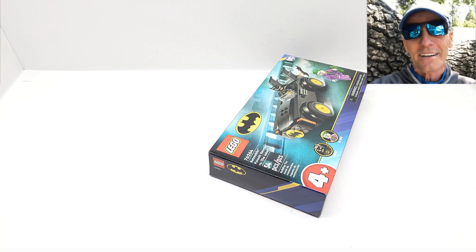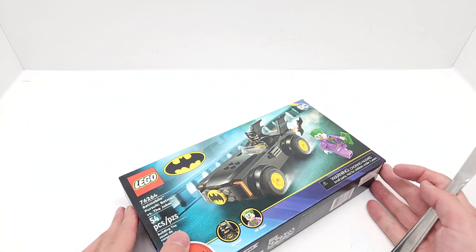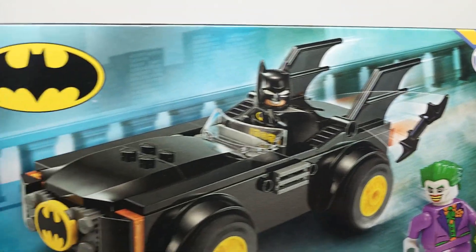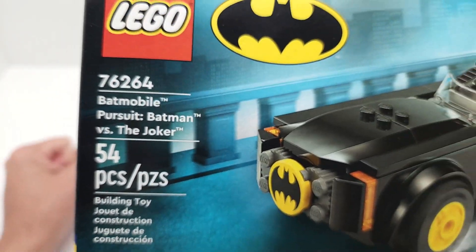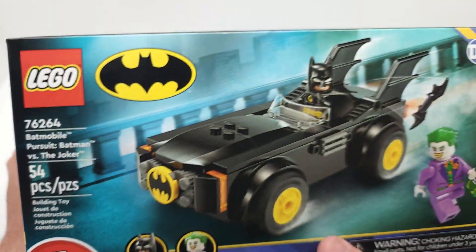Welcome back to Vincent G's Super Channel G! I can't wait to open this up. This is the first of all the Batman sets we just got — the ones that dropped August 1st. This one again is the Batmobile Pursuit: Batman vs. the Joker.